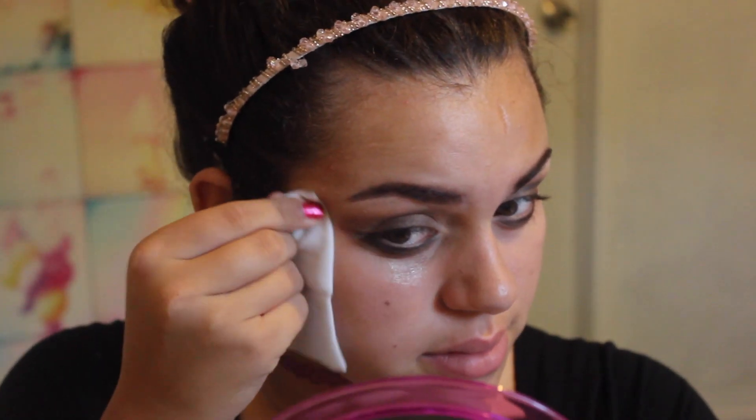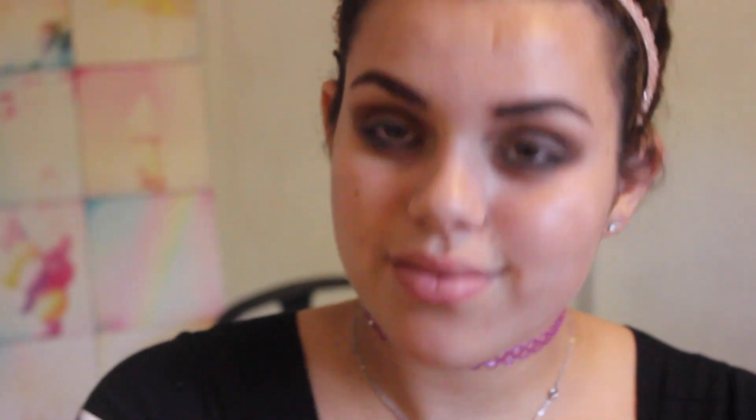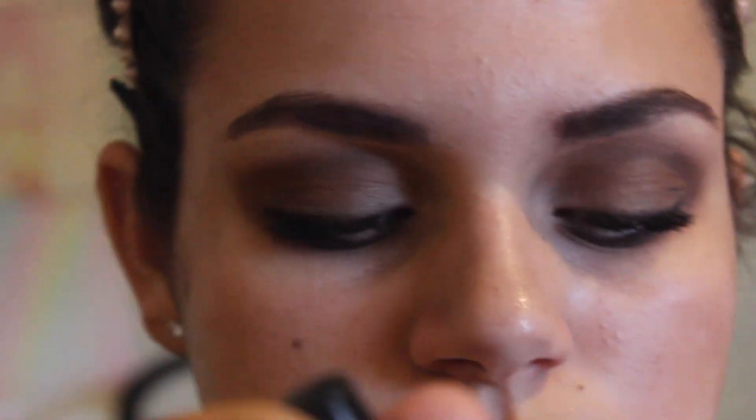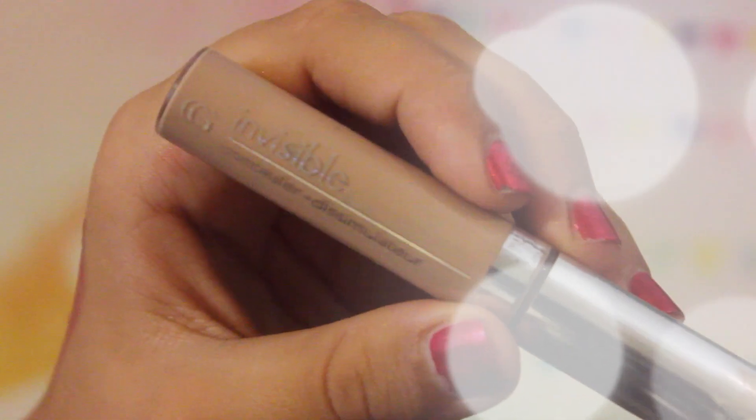I'm going in with a face wipe to clean up any fallout and fix up the edges, then going in again with a clean blending brush just to make sure there are no hard straight lines — just blending it out so there are no really harsh lines.